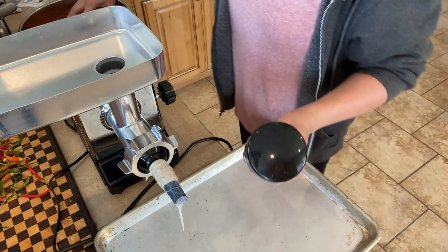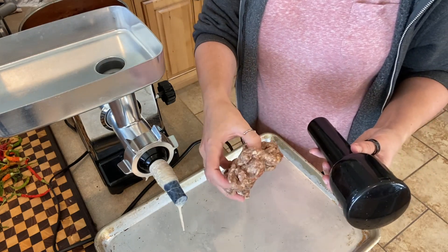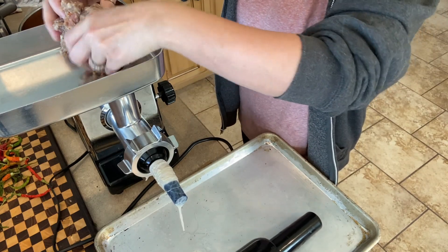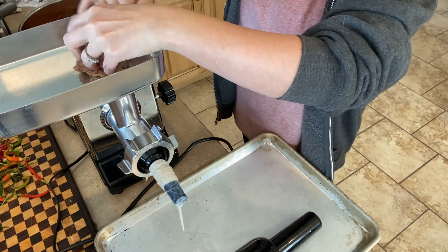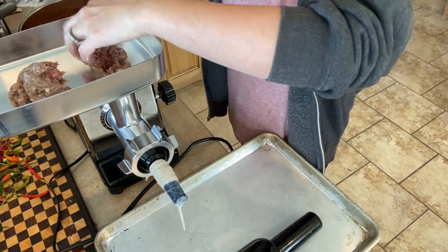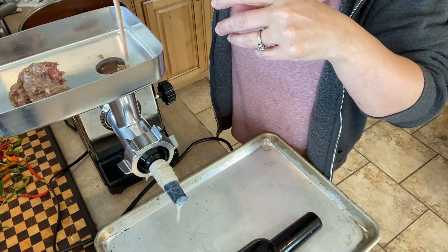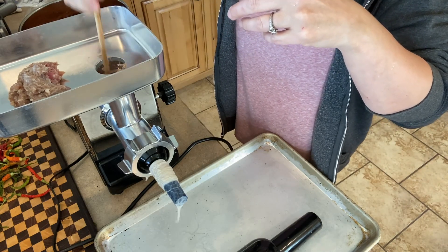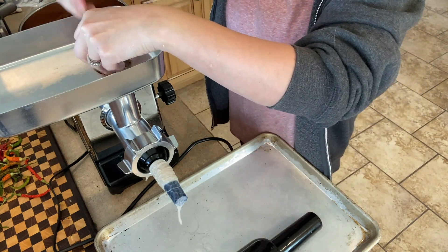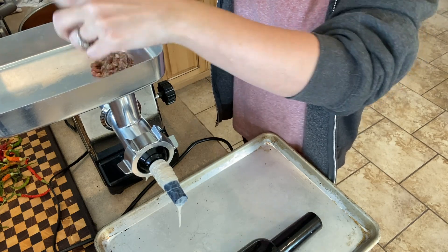I had just this small amount left, probably enough for one kielbasa, so we're going to start with that and then get going with the rest. Basically you shove some in there and then push it down with the chopstick — it just gets the bubbles out easier than trying to do it with the actual stuffer thingy.